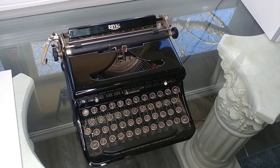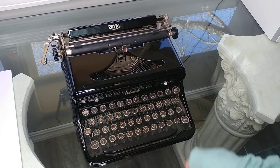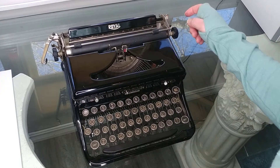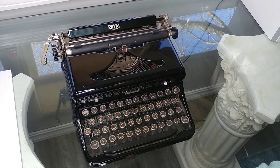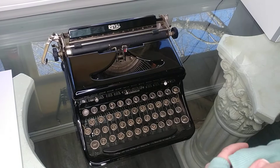The black glass enamel is in great shape. It has the original glass keys on them — so pretty. This particular model is nickel plated and it does not have a tab or a paper guide, so it was more of a budget model.